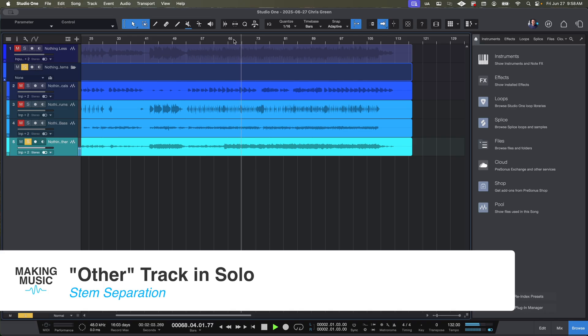Now let's take a listen to the 'other' track. Yeah, it doesn't really sound like anything distinct — it makes the instruments sound like they're one synthesizer. There should be acoustic guitar, piano, and electric guitar in there. I get that it's a high bar, but it's limited. If you're doing EDM music that's really on the grid with quantized and predictable sounds, I imagine it does a better job. But for more organic music like acoustic guitars, not so much.